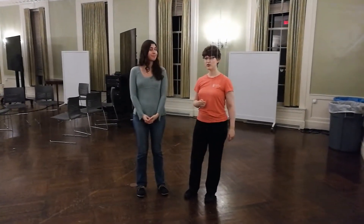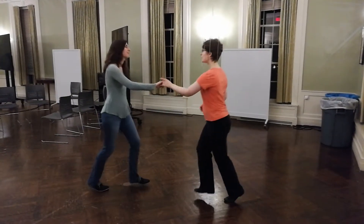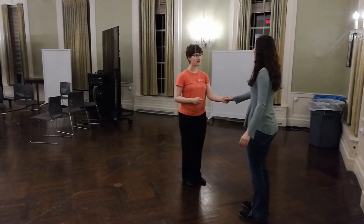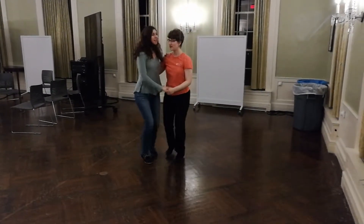The first thing we covered was reverse and turn into closed. It looks like this. One, two, three, four, five, and six.